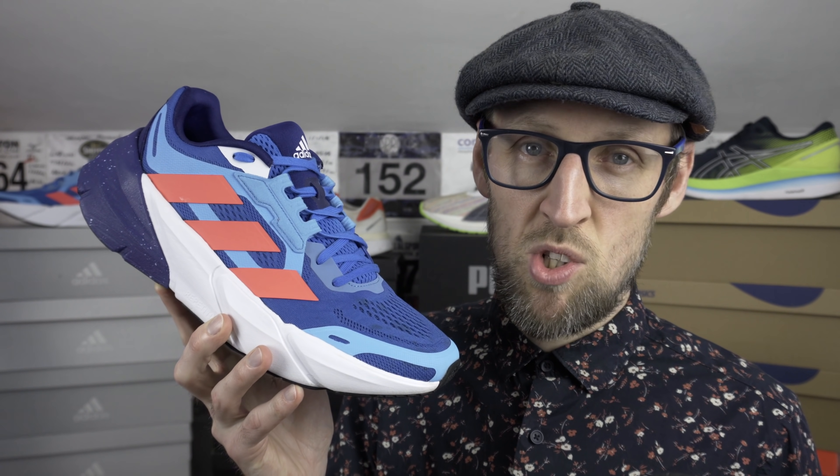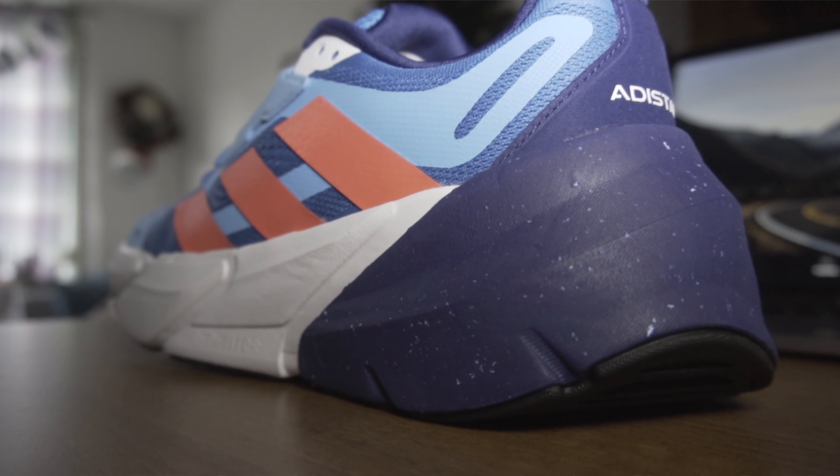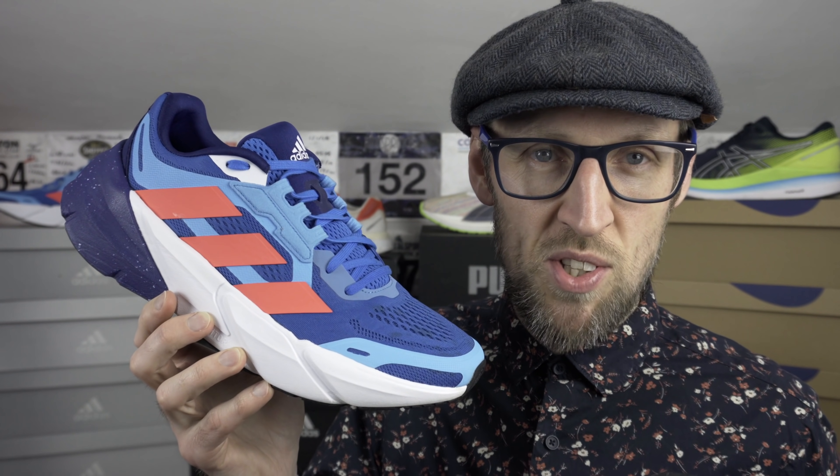This weighs 364 grams, which is 12.9 ounces. We're talking similar weight to the Solar Boost 3. The Boston 10 comes in a tiny bit lighter at 345 grams, as does the Puma Magnify Nitro, and the Glide Ride is almost feather-like at 336 grams — so there's certainly a bit more heft to the Adistar. The heel stack: sample sizes were 37.5 millimetres; I make mine about 40mm in UK size 11, with a six mil drop. The blue Russian Indigo colourway is certainly striking.